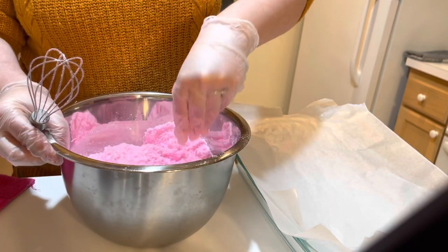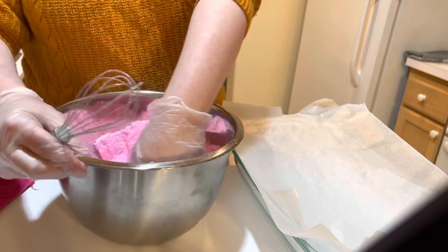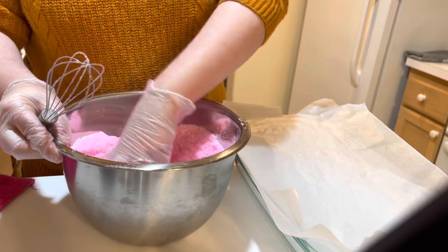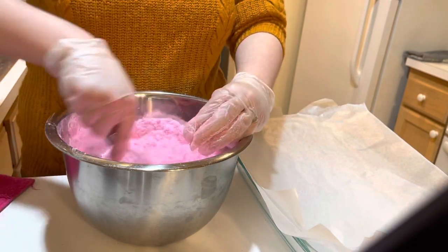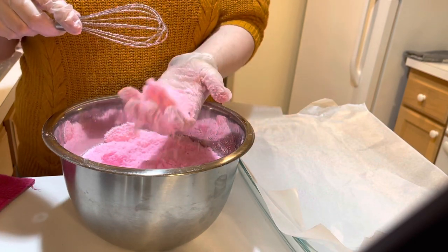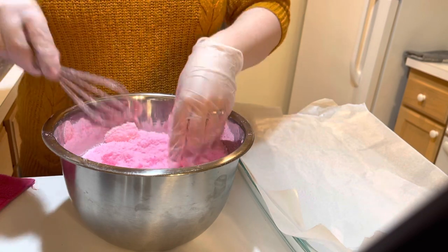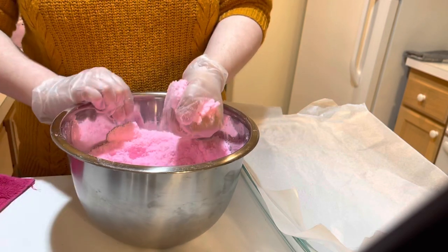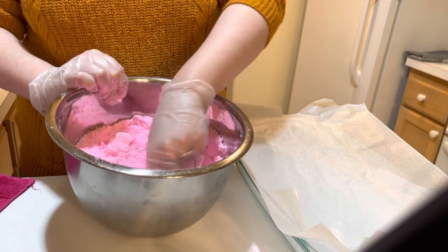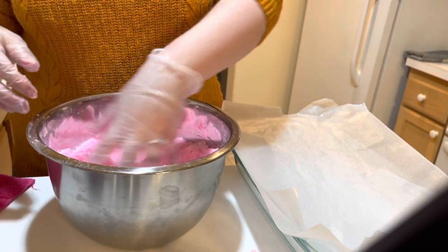We do have to fail and we get flustered and sometimes cry when we get super frustrated. But as long as you keep trying, you do get better at almost everything you do. So if you're frustrated with your bath bomb making, even if you try this recipe and it doesn't work for you, I challenge you to keep going until you get it right — because when you do, it's really, really worth it. I've heard you want the texture to be like wet sand, and this is not quite there yet.